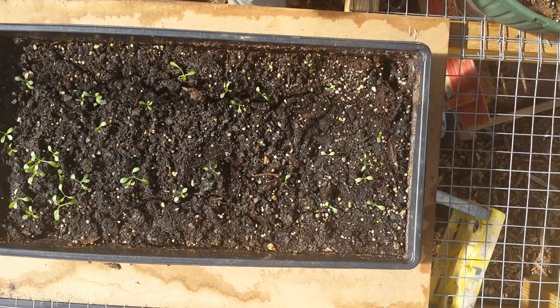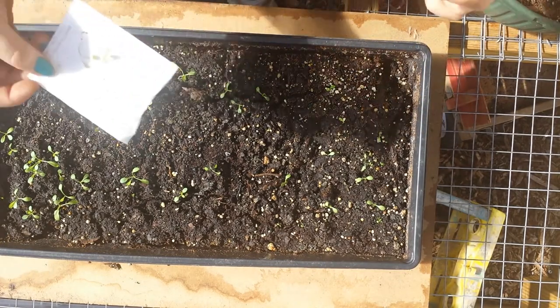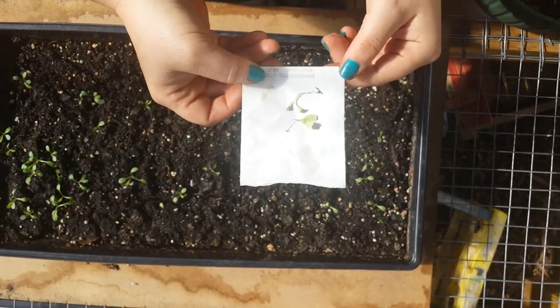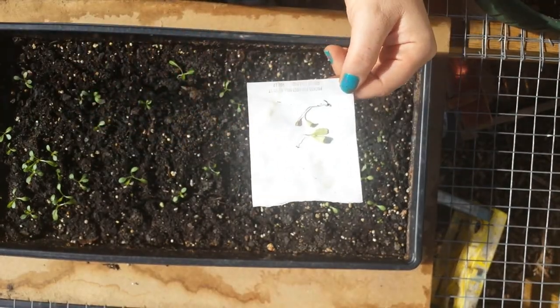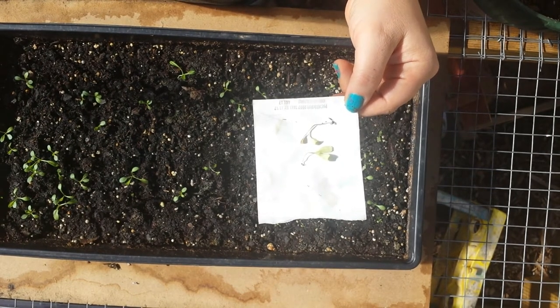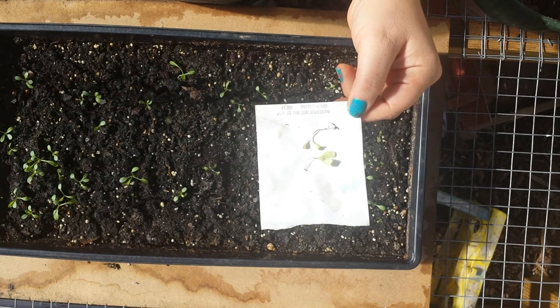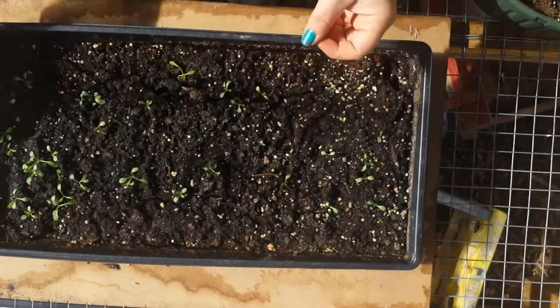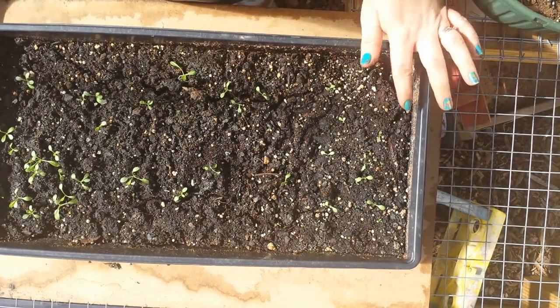In case you didn't see the other video, damping off is when you have seedlings and they look great, and all of a sudden they just sort of shrivel up and die. It can be lack of watering. We were out of town for a couple days — like a week and a half. So that could also be a fault of my own. But just in case we do have some damping off going on, I'm going to hit everything with some neem oil for the next couple days.